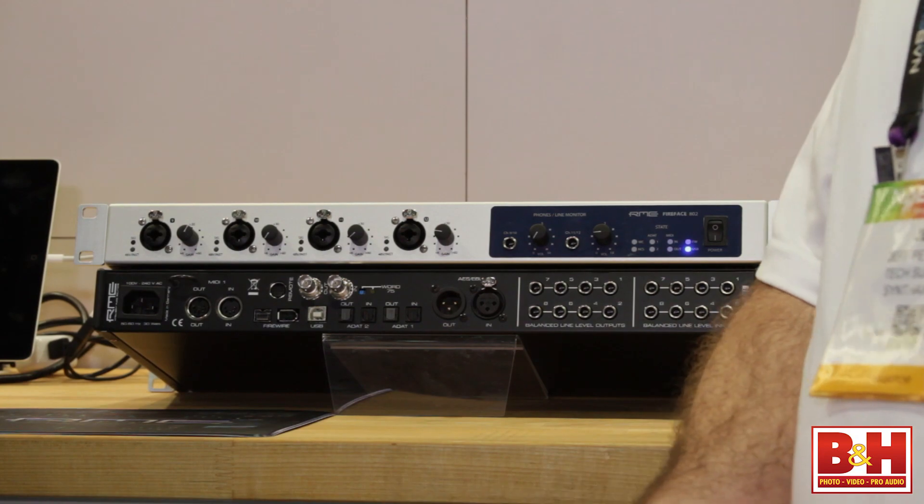TotalMix FX gives you zero latency monitoring mix, allowing you to record dry in your software but give your musicians a really nice mix including EQ, dynamics, reverb, and delay. That can be really important in order to get a good performance from a musician.